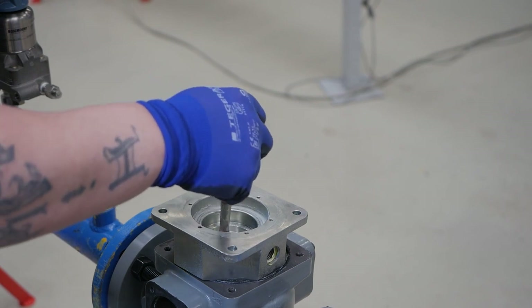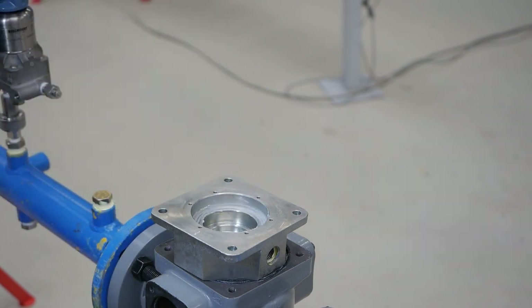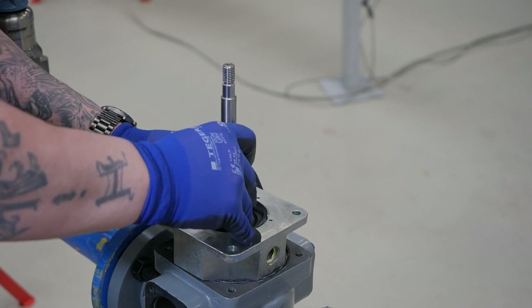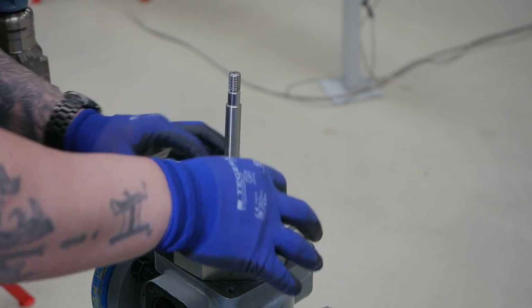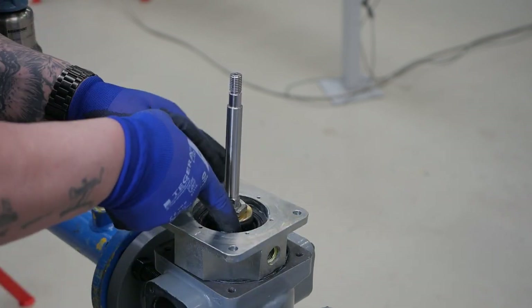Grease the stem to lubricate the stem guide ring located in the intermediary flange. Push the outer ring of the diaphragm into the grooves. This may take a few passes — pushing the diaphragm into place; it should not be wavy or wrinkled.